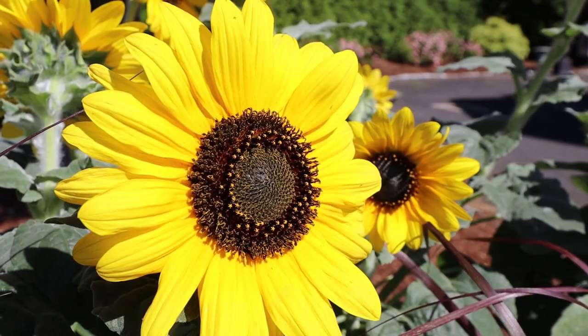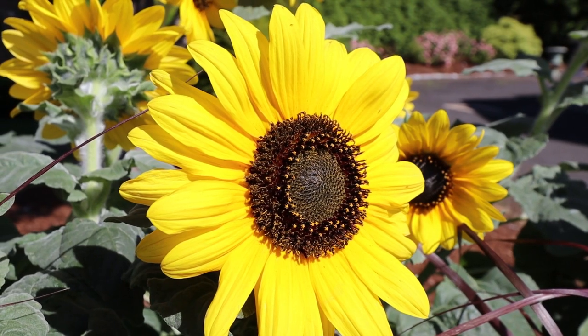It is two feet wide, and it also makes an excellent cut bouquet. Cut the flowers and more develop on the plant, and inside it won't leave one drop of pollen on your table.